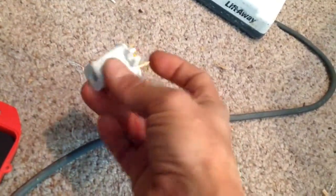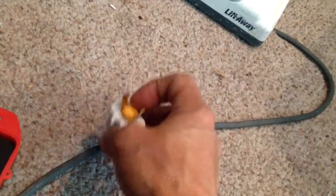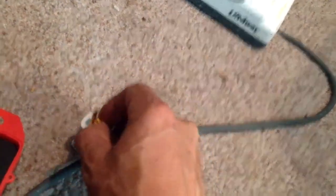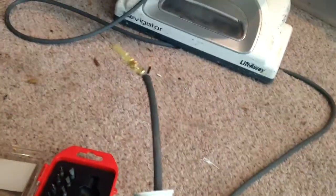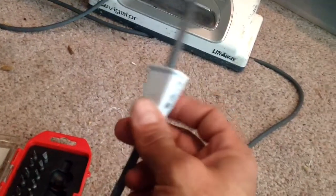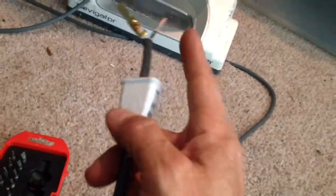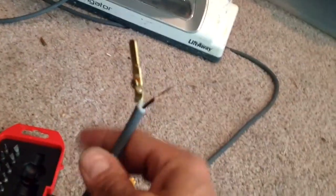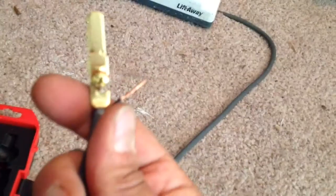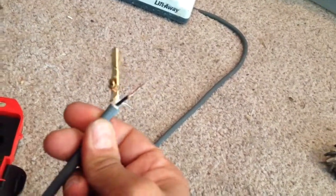You stick a screwdriver in there and pop out this yellow part. Once you've popped out the tines, thread the cord through — remember to put this sleeve on first. You might get so excited that you attach the wires first, but if you haven't put the sleeve on, you'll have to take them off and put it on again. Then attach one tine to each wire and stick them back in.